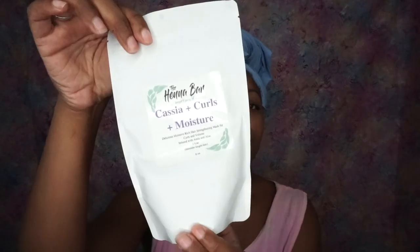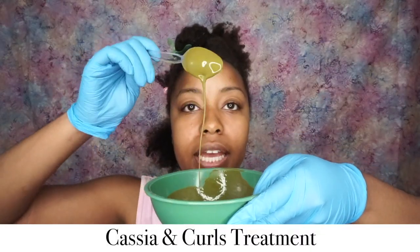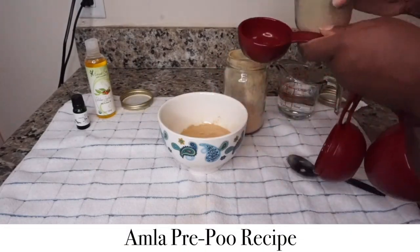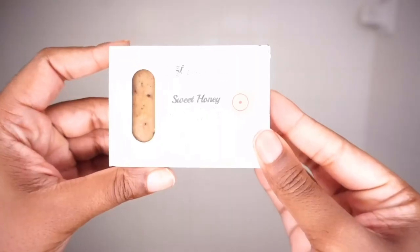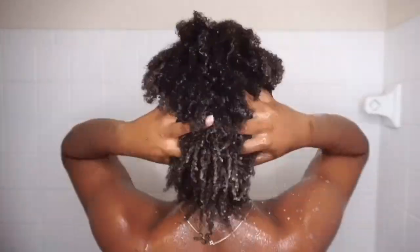This is one of the first masks that I use from Henna Soap. You can already tell it has great slip. I'm going to take a little bit and just start working it through my hair. First, I'm going to start with a cup of amla powder. The more aloe vera you use, the more slip you're going to have. I'm going to be using the Sweet Honey Shampoo Bar by Henna Soap, and this one really makes my curls pop because it's infused with cassia.